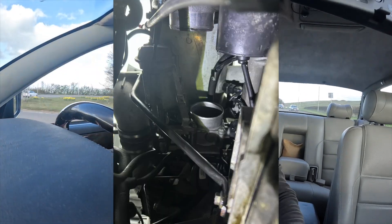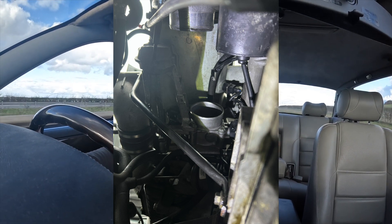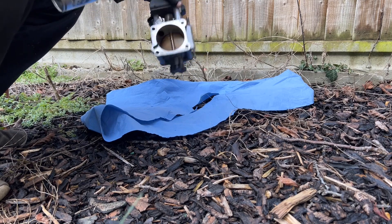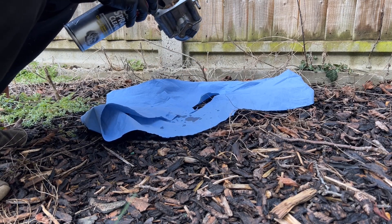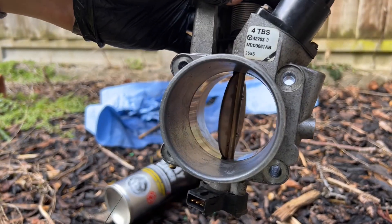On most other cars that's not too much of a problem — you just get some throttle body cleaner, spray it, get a rag and clean it all out. On one of these though it's a complete pain because the throttle body is mounted under the intake manifold, straight onto the back of the supercharger bypass. It's a ridiculously inaccessible place. To clean it properly you have to take it off the car. Got the throttle body off and this time I really attacked the idle valve with a brush as well, put it all back on the car, and problem solved — exactly what I thought it was. Everything went back together and it's now running really well — the revs don't hang anymore.